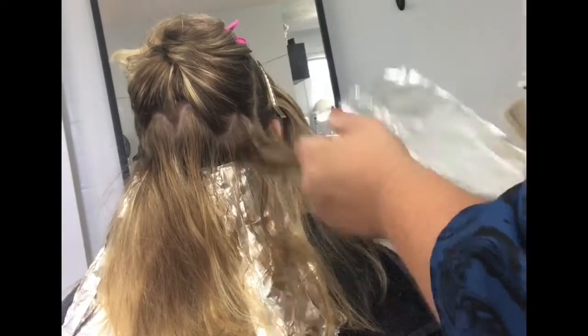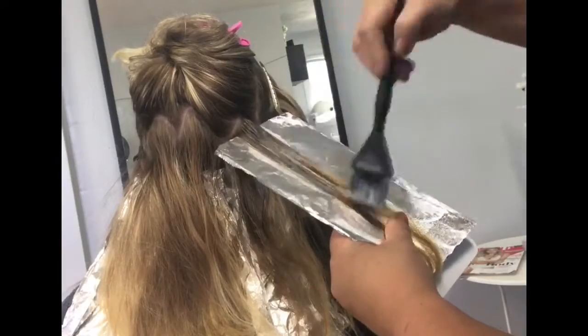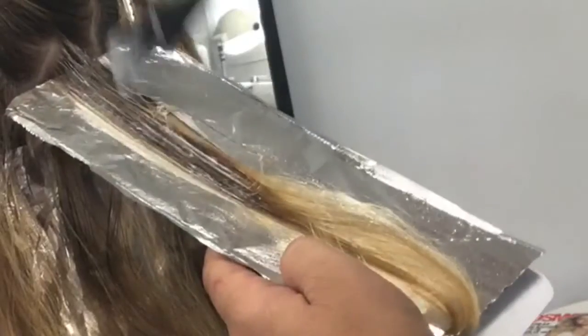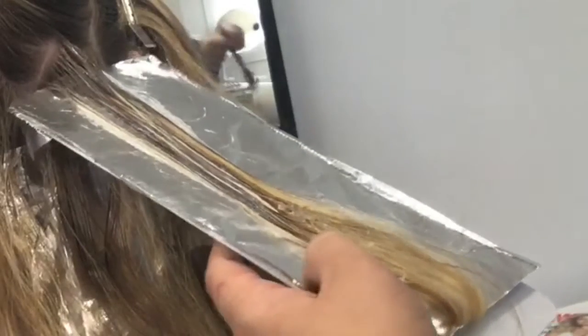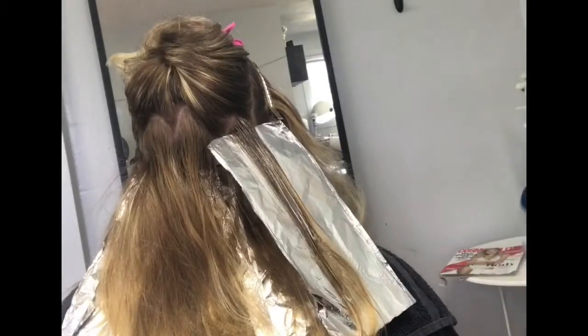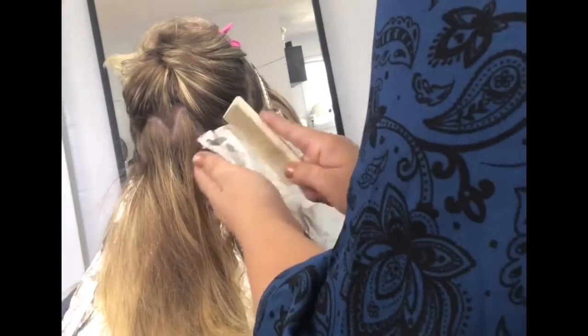I also bring in the blur brush by Redken to help smudge in another area. In between the foils you can see here in slow motion how I'm fanning the brush down almost at an angle — not quite horizontally but not vertically — and slightly pick it up as I fan it through.